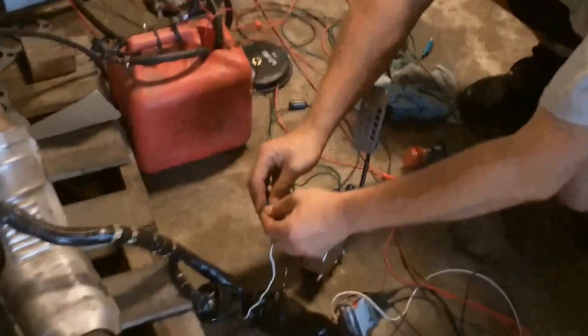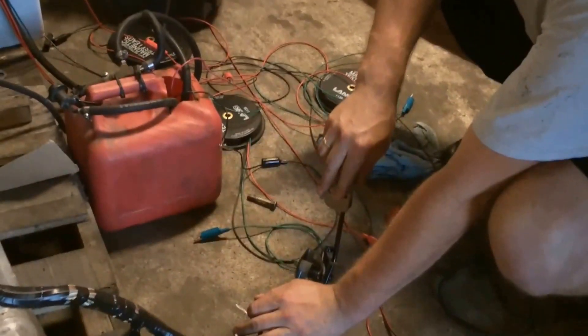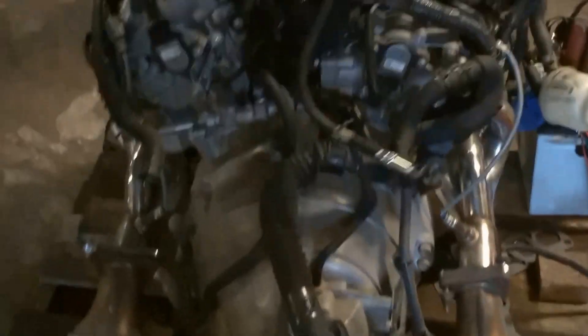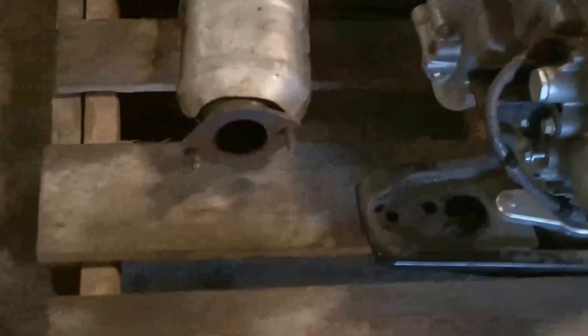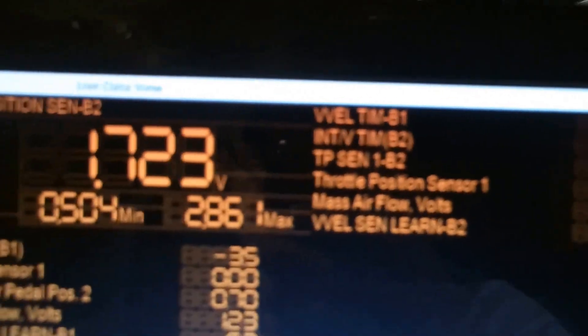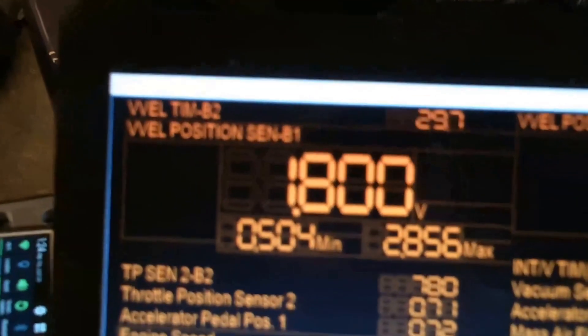And we're going to go ahead and get it started. You can clearly see that the V-Vel is in action and it's functioning.